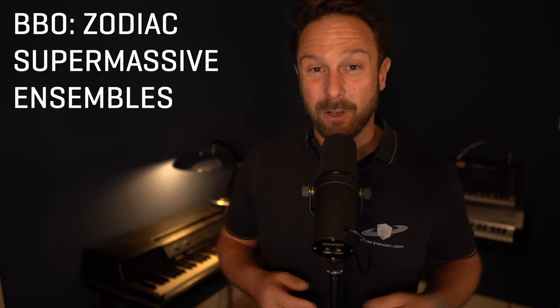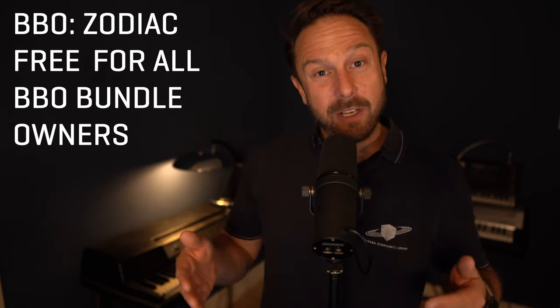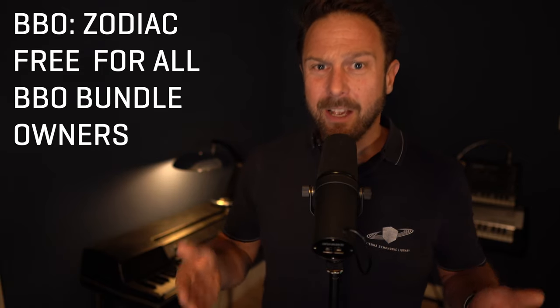What a great finale for the Big Bang Orchestra series. Big Bang Orchestra Zodiac comes with supermassive ensembles, and it's free for everyone who has all BBO collections registered to their account. Could this be you? If not, the Big Bang Orchestra bundle is just a click away.